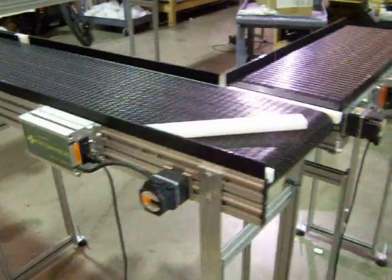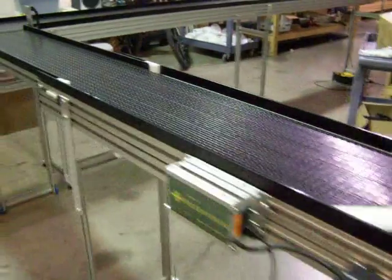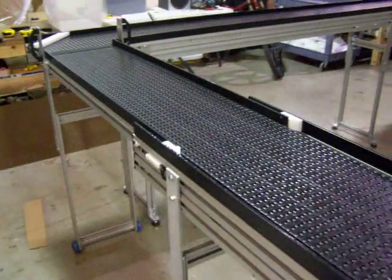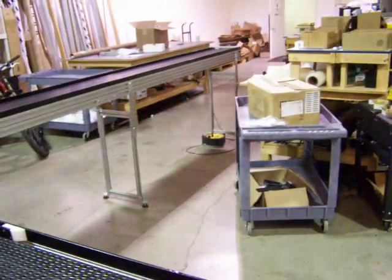This is a safe conveyor system that was developed for a customer to carry trays out of a machine and down to an accumulating area, about 15 feet on that end.